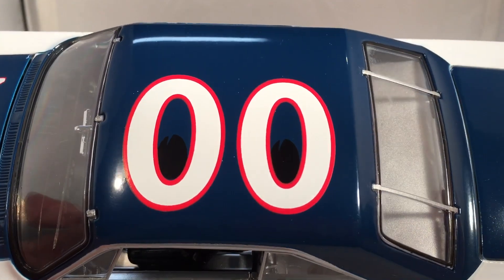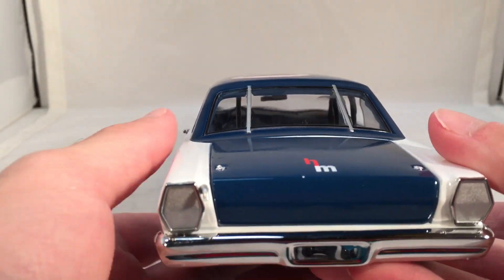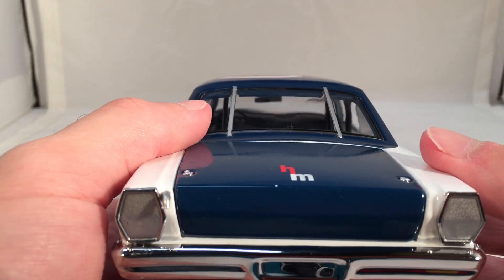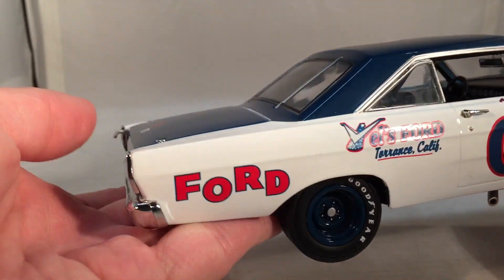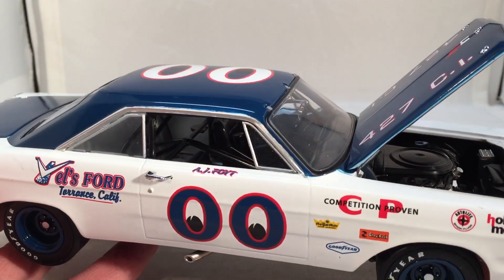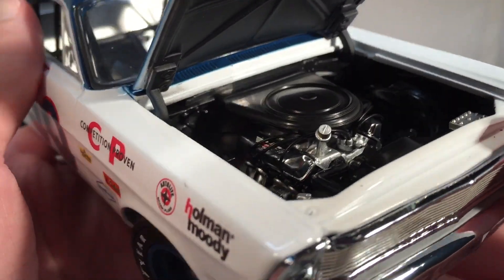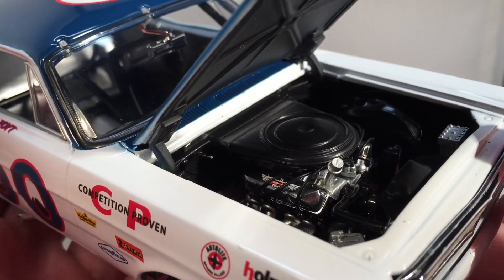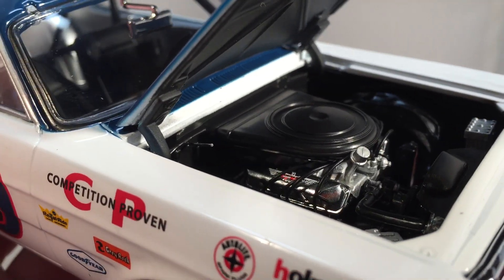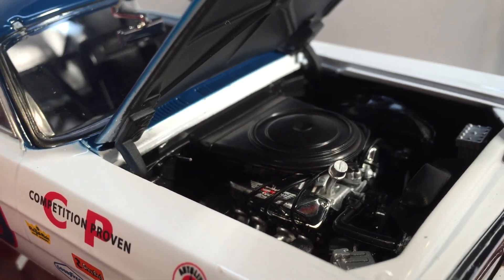The roof number is also the Moon Eyes logo, though it's hard to see the eyes. On the back, you have the Holman and Moody logo again and not much else. You've got the same stuff down the other side. Let's take a look under that hood — see that great University of Racing Legends engine detail. Much better than what we have from Lionel right now. It even has the Holman Moody Competition Proven logo on the side. That is awesome to see.